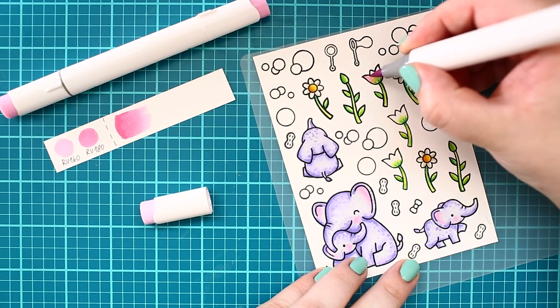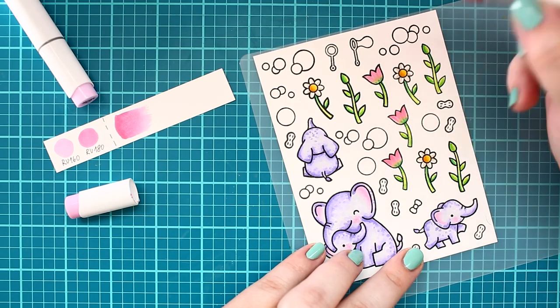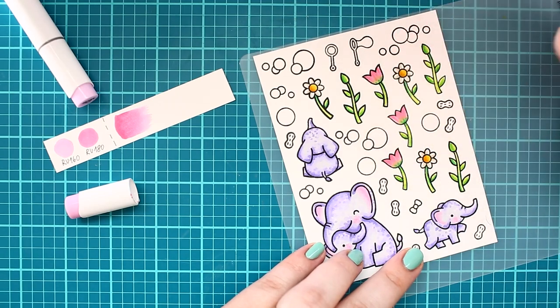For the tulip, I am using a bit of desaturated pink with a touch of violet, and it works perfectly with the violet elephants.